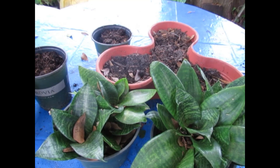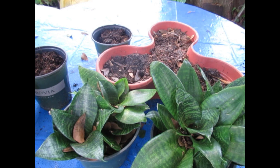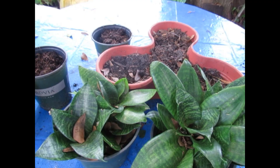Now this is a perfect day to do some repotting of the Bird's Nest Sansevieria. Hi, it's Elise. I'm glad you stopped by the garden. About once a year or so I go through my little pots of Sansevierias and repot any that might need it. This is the Bird's Nest Sansevieria Hanii, H-A-H-N-I-I — I'll put the botanical name up on the screen for you.